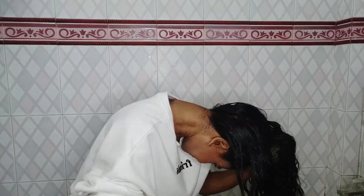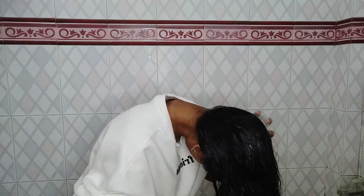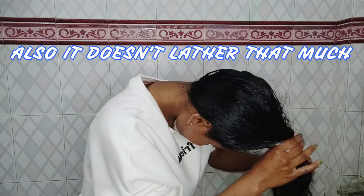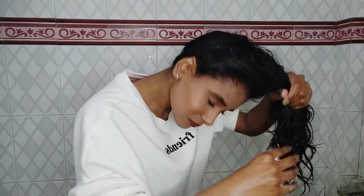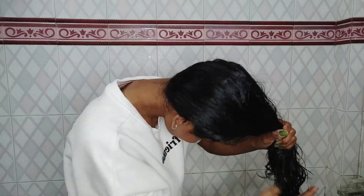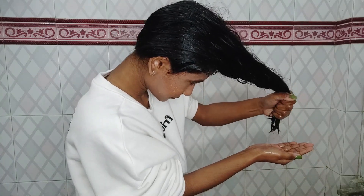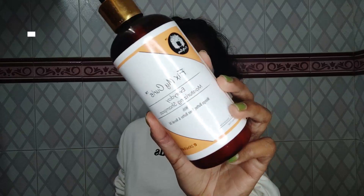So if you are someone who doesn't do a heavy oil treatment, this shampoo is really great for you because it is really mild and not one of those harsh shampoos. If you wash your hair once a week and don't do a heavy oil treatment, this one is for you.